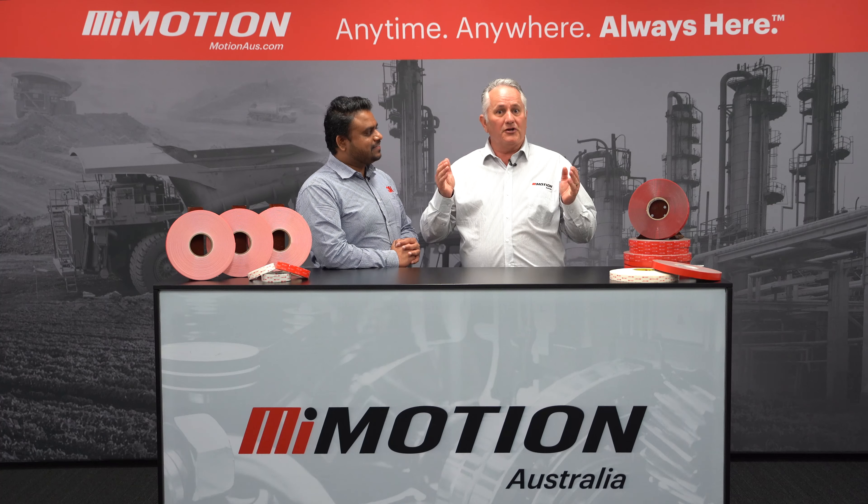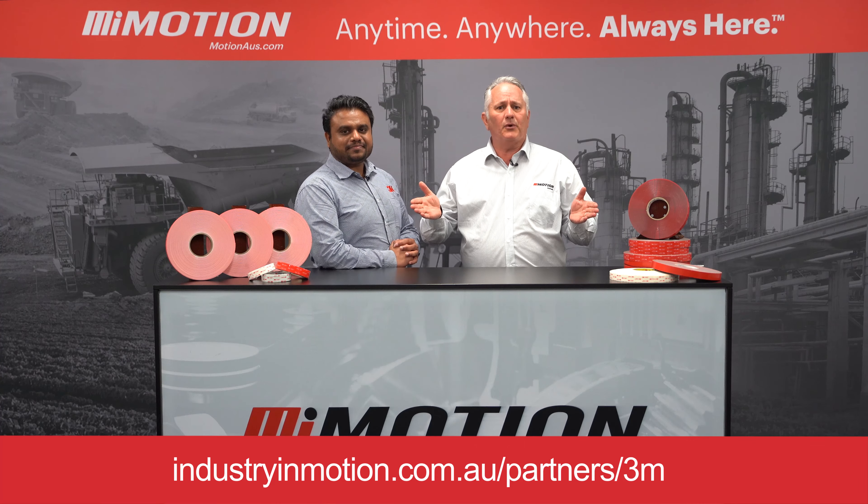Thanks very much Daminda. So if you'd like a signage solution, reach out to any one of over 100 Motion Australia branches.